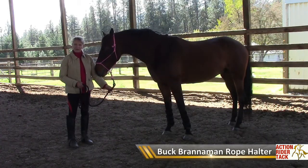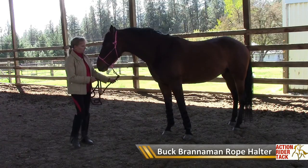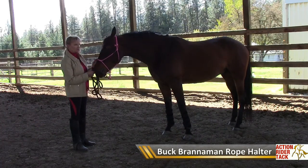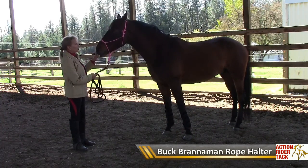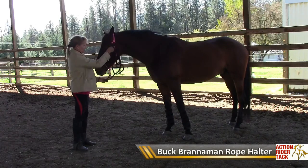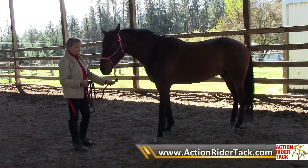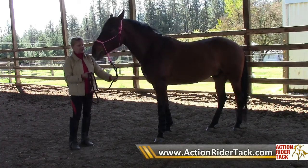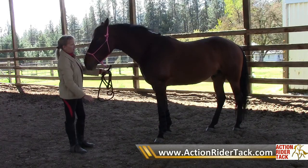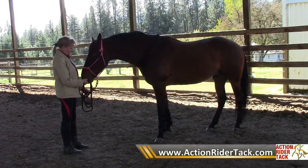Yet another kind of halter is a rope halter. It's nice for control because the thinness of the halter gives you control of the head. It's very popular with endurance riders and trail riders to put under their bridle or to make a halter-bridle combination, and it's very adjustable — you can shorten the knots to accommodate different size heads. It is also not one to tie up the horse or leave on in pasture, because it could get caught on something, and the thinness of it should they panic and sit back would really dig into the back of their head.